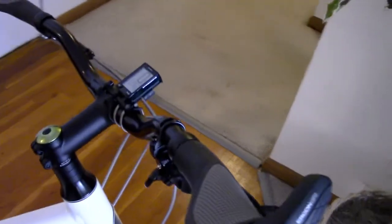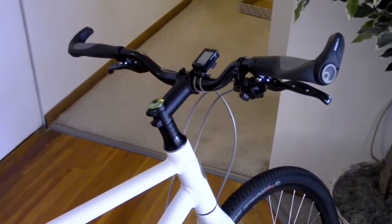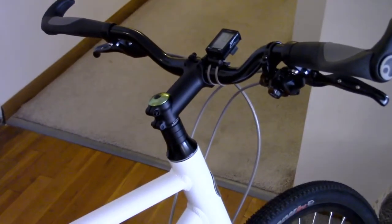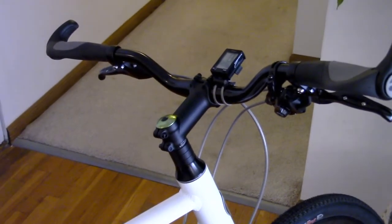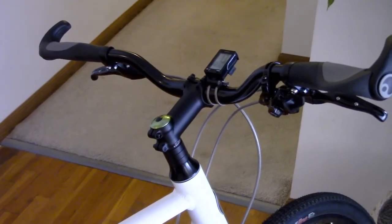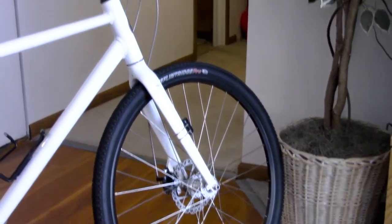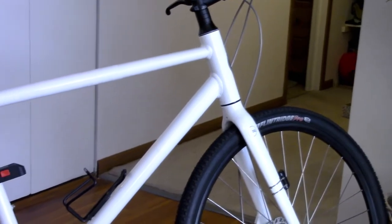The bike sat just a little low for me when riding, so I kept the stem and just changed the bar. Of course you could keep the original bar and get a higher-angle stem or an adjustable stem — it depends how upright or leaned over you want to be, or whether you have any neck pain while riding.